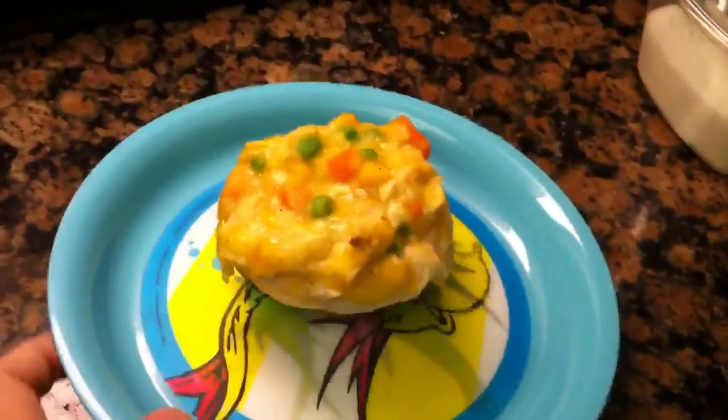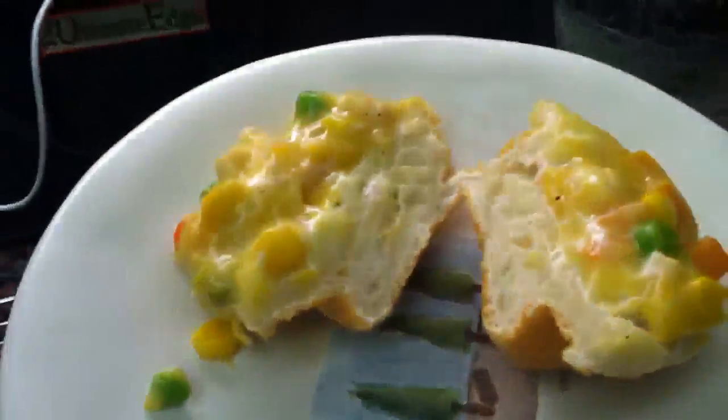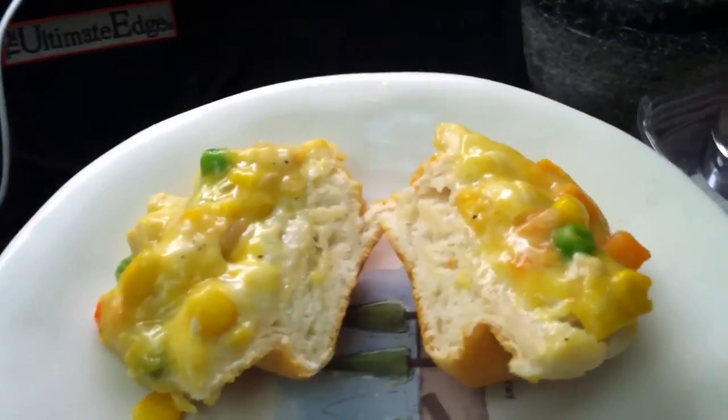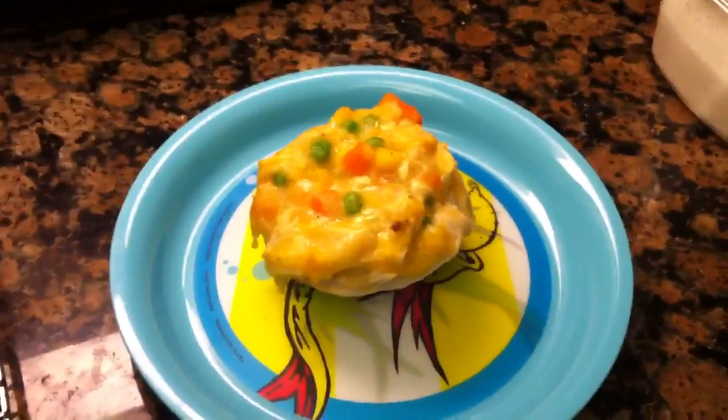Here's the finished pot pie cupcake. You'll see that the biscuit is baked all the way through and nice and golden brown. I actually have one here that I cut open — you can see the biscuit dough is nice and soft and we've got the yummy hot filling inside. I can't wait to dig into these; I think they're going to be super yummy and I hope you guys enjoy them.